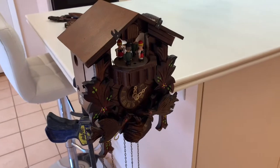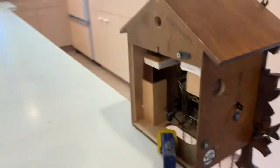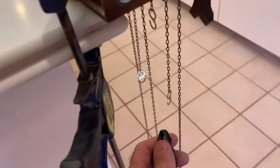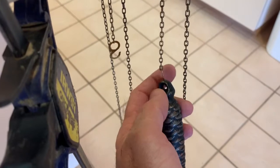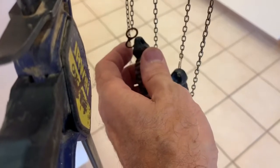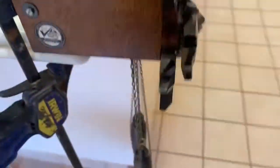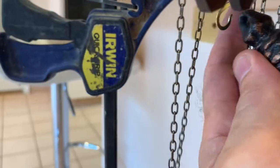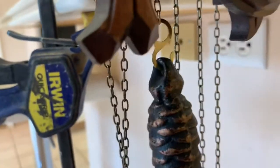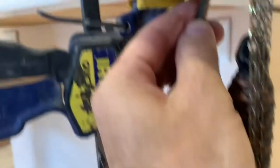I've hung it on my countertop here so you can see how the insides look while it's operational. We're going to take the acorn weights and hang them on the chain hooks, and then we need to hang the pendulum and catch it.